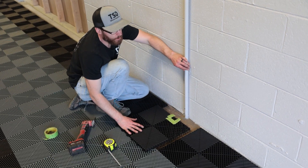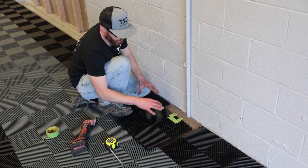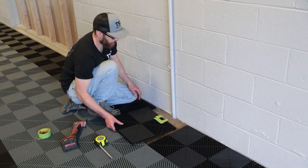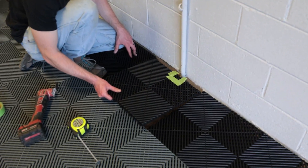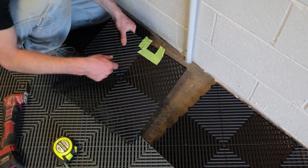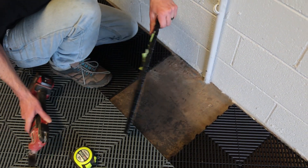We had some more conduit midway down the wall and we decided just to go around it, so again saving cuts till the end. The nice thing is that these tiles pick up very easily compared to some of the other brands. So we've just marked this out, going to cut it, and then we'll slip this piece in.